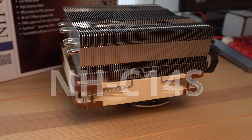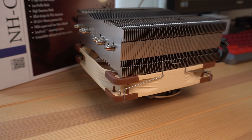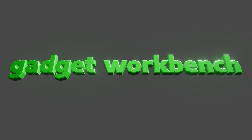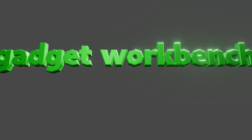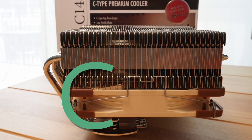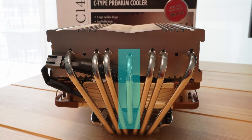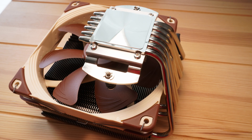In this video, I'll be reviewing the Noctua NHC14S CPU cooler. Noctua calls this a C-type cooler because of its side C-shaped profile. All of the heat pipes are on one side, with the camouflage structural support in the middle. The CPU contact plate is very smooth and shiny, but not quite a mirror-like finish.